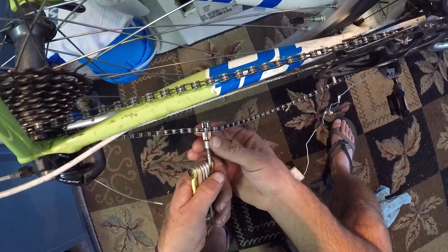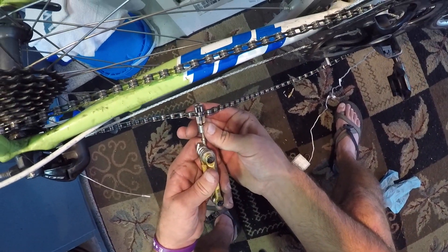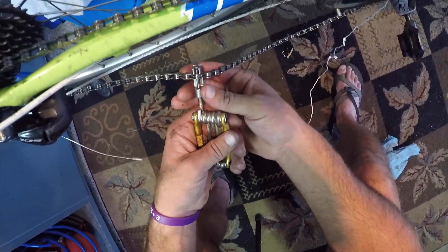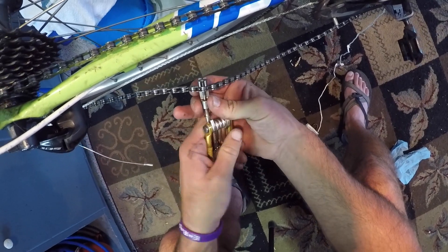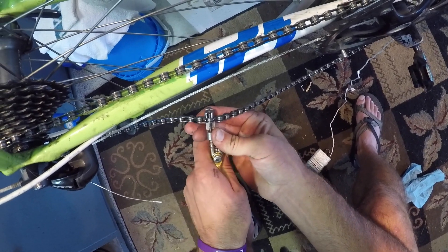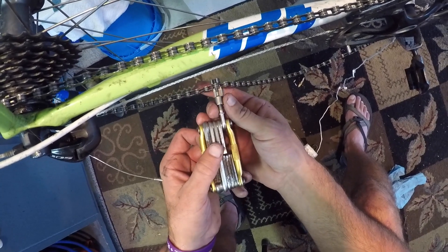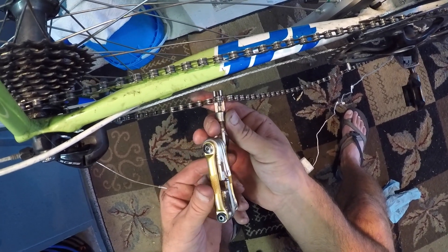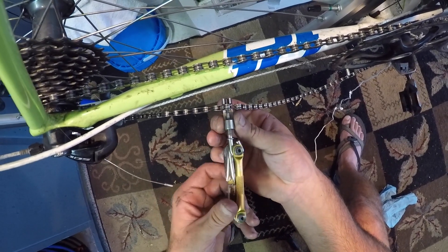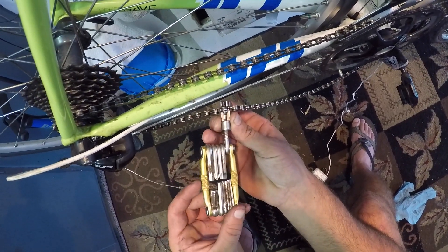You can see I've pushed my pin through. Now I'll need my chain tool to push it the rest of the way. This can be kind of tricky because if it doesn't go in straight, you're basically screwed and have to get a new pin. Make sure your pins are lined up — the pin on your chain tool and the pin going into the links.